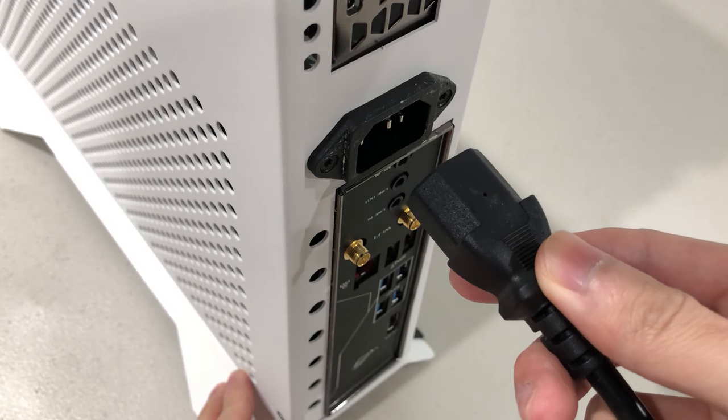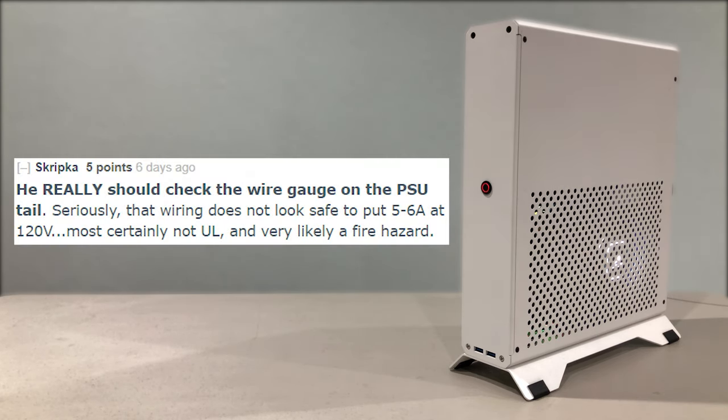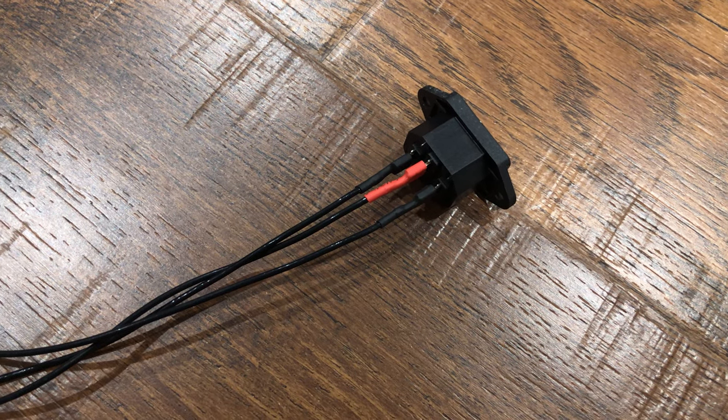I recently completed my build in the XQ69, but I have not turned on the system since due to a reason. I shared my video on Reddit and one guy suggested that I should take a look at the cable extension that came with the case. I thought he was kind of right, as the cable does look a bit sketchy.